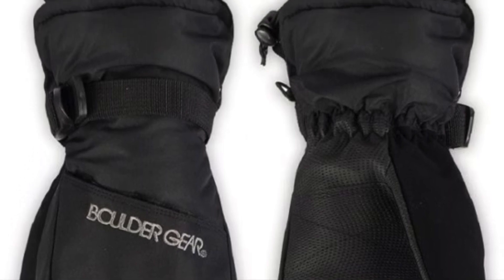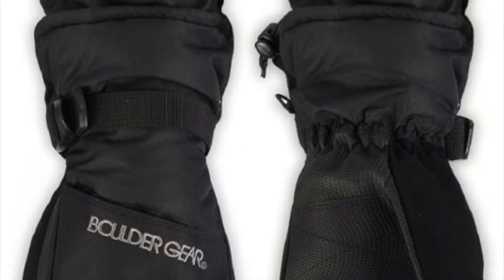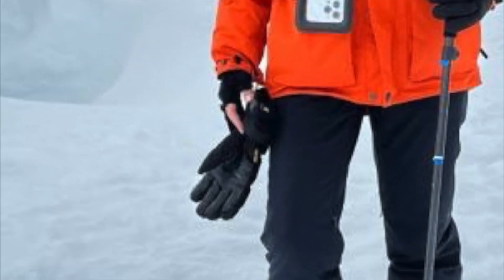Of course, it needs to be a nice, warm, thick mitten. This is critical and was my biggest mistake I made.